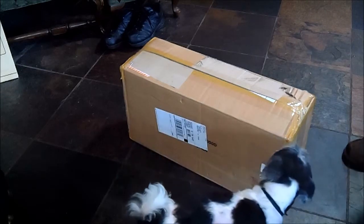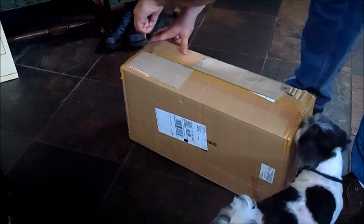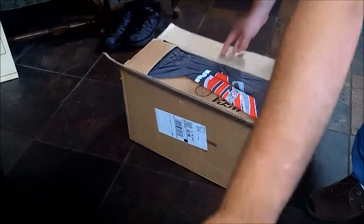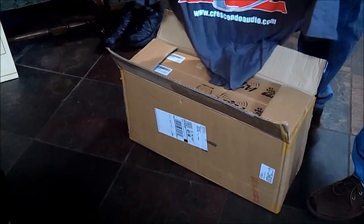Hey guys, got my package from Crescendo, so I'm going to go ahead and open it up. They threw in a free shirt, so as you can see it says Crescendo Audio on it.